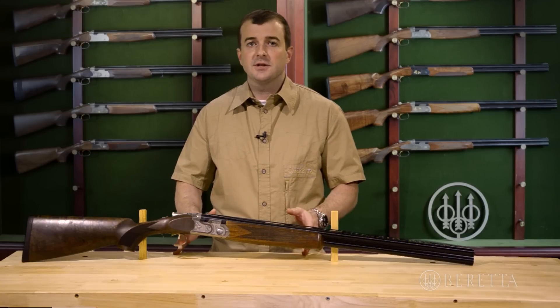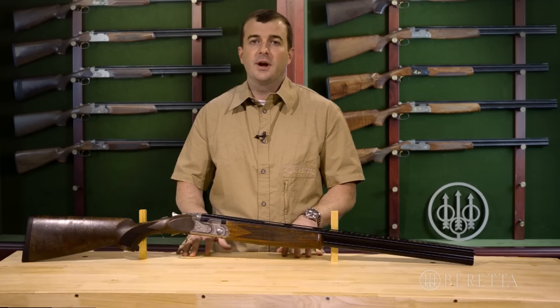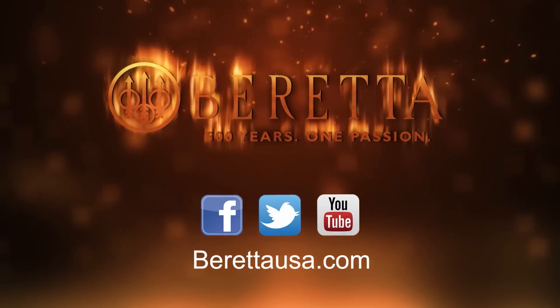Anybody who goes out and shoots this is really going to love it. You can go out, try it out today, and you can own a Beretta too. If you want to see any more videos, be sure to check out our YouTube channel, or our Facebook page, or go to BerettaUSA.com. Thanks a lot.